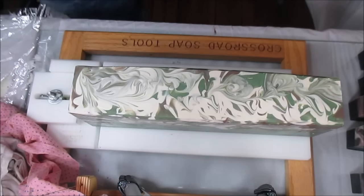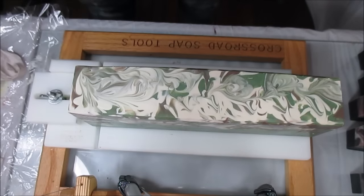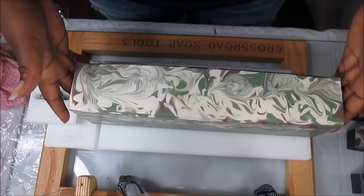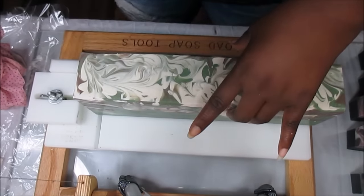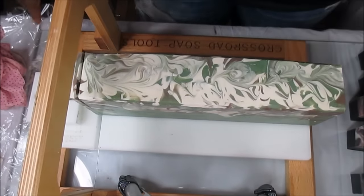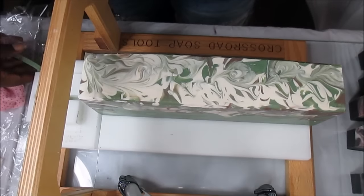I should have done that for Man Bun too but somebody wasn't thinking — excitement got in the way. I am so hungry — I should have eaten before I started this, but I was excited to come in and cut these soaps. Gabe has just been really showing out because his soaps are just getting more and more gorgeous.